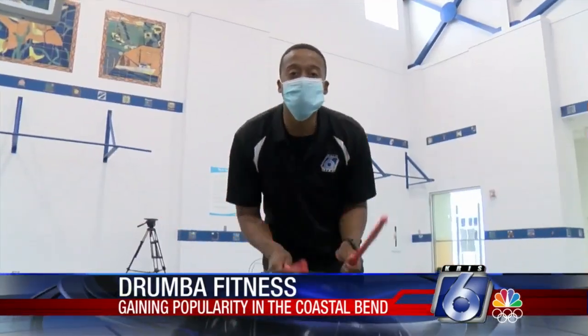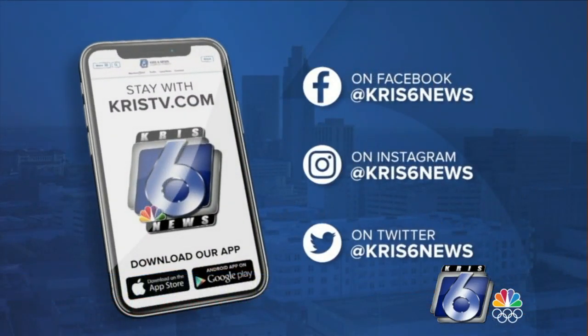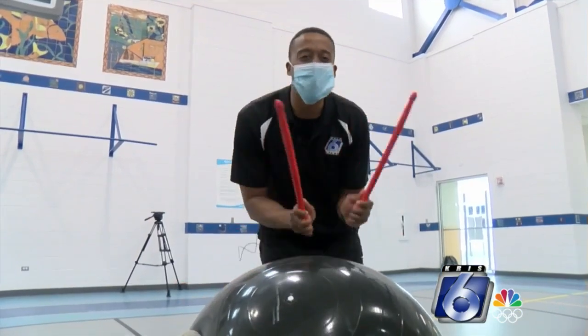For more information about the new Drumba class, you can visit our mobile app or website at christv.com. Reporting from Portland.